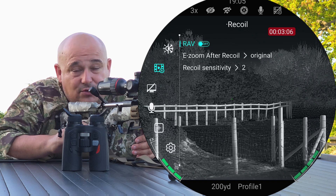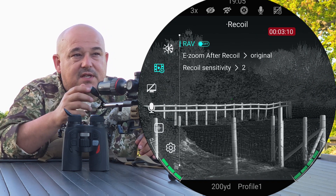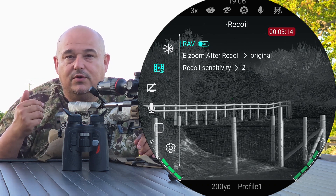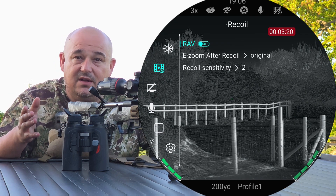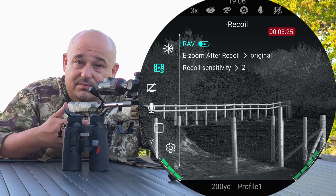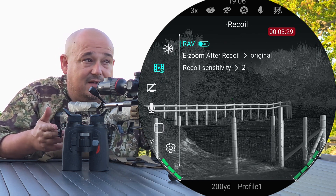You've also got e-zoom after recoil. What this means is, if you've zoomed in for a shot and you're taking a shot at night, you can set it to zoom out automatically. The minute you take that shot, it'll quickly zoom out to give you a wide field of view. So if anything were to go wrong, you'd be able to track that animal if the shot was bad, or if the animal runs on 30 yards before it drops.